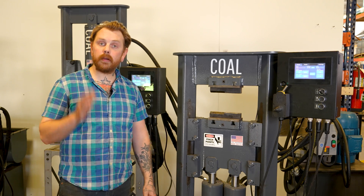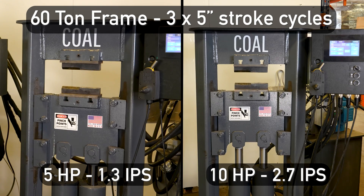All right, let's swap over to the 10 horsepower and see the difference.